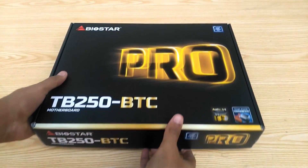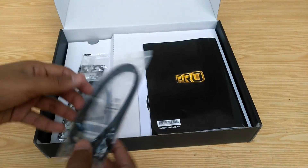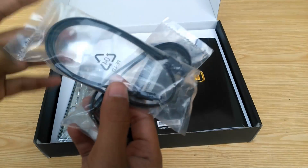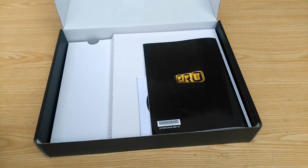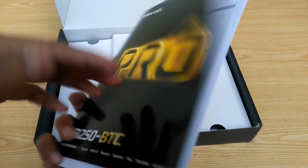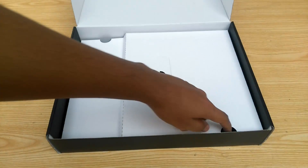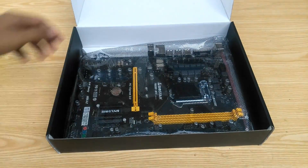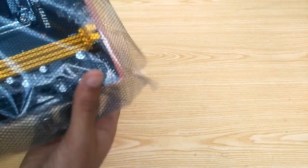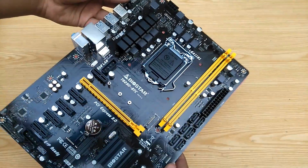Let's go ahead and open this up. On top you'll see two SATA cables, the I/O shield, a user manual, and a CD for drivers and utilities. Underneath the cardboard is where the motherboard lies, wrapped in an anti-static bag. And this is your Biostar TB250 BTC Pro cryptocurrency mining motherboard.